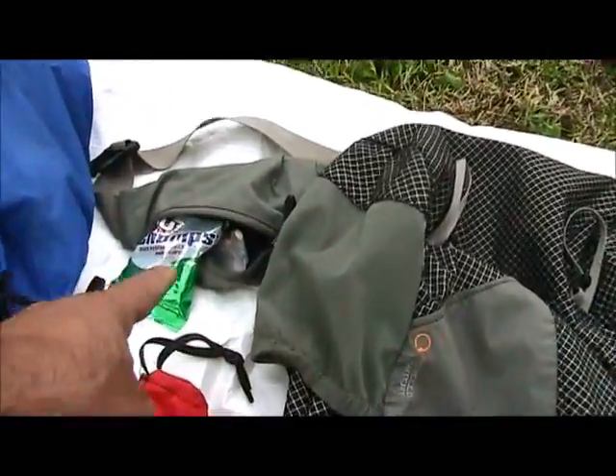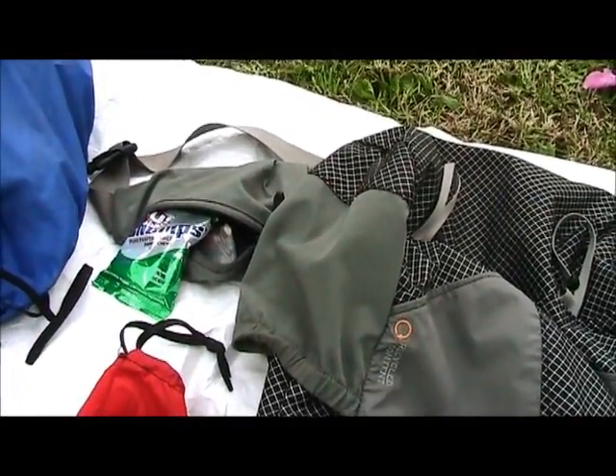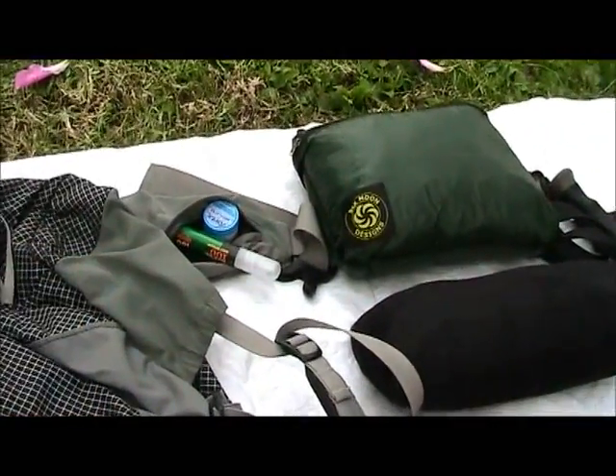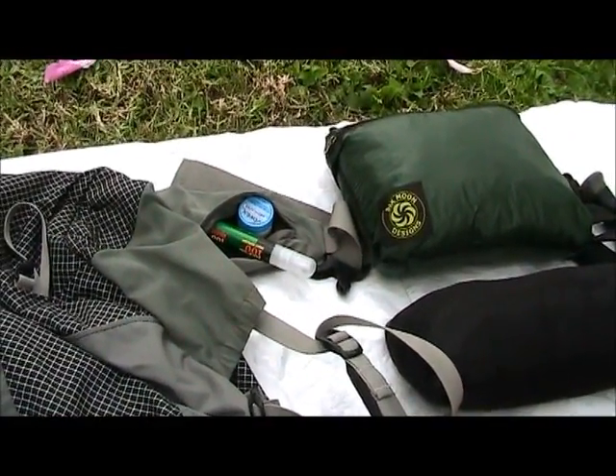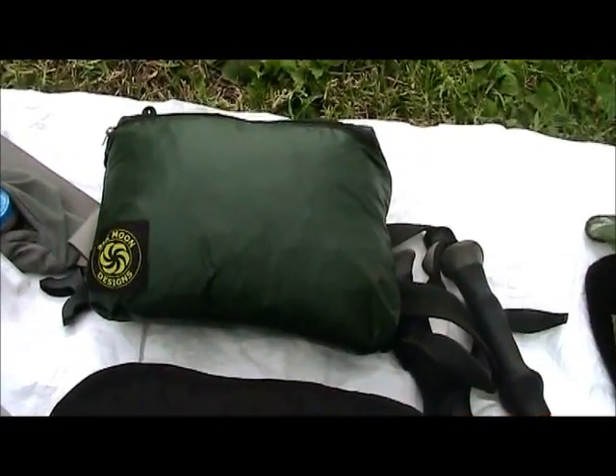I've got snacks in the little pocket. I've got allergy medicines, headache medicines, cold medicines, and flu medicine. Over here I've got some 100% DEET and some lip balm.